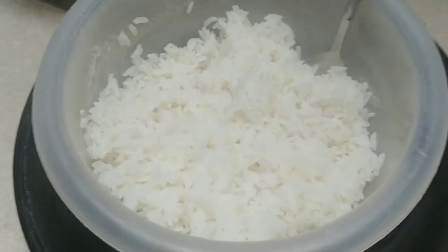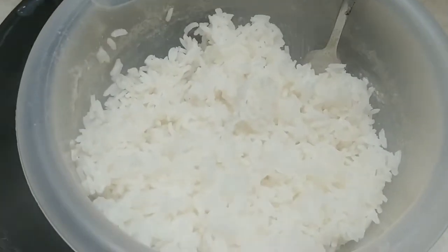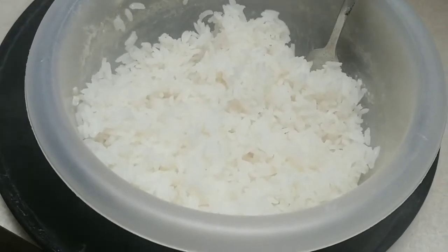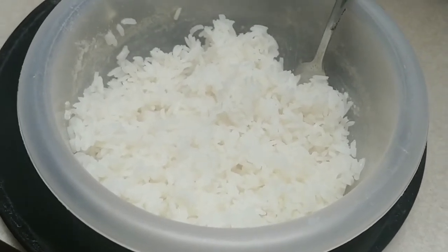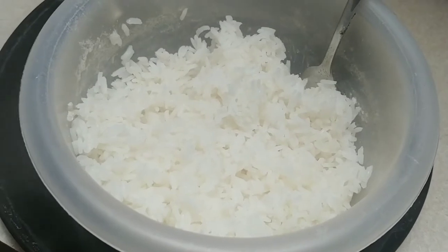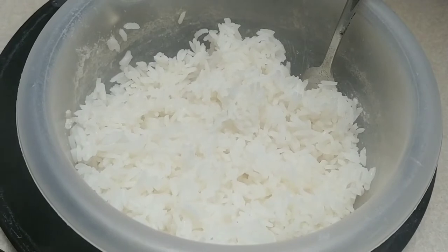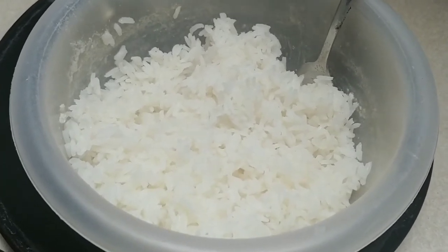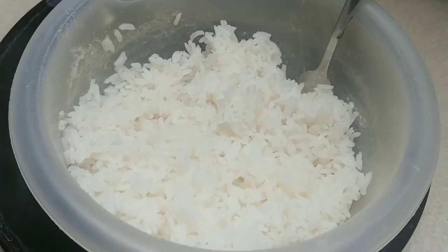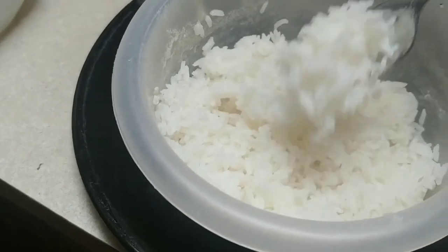Using the method I just told you about — five minutes on high, double the amount of water as the rice, so one cup of dried rice to two cups of water. Microwave on high for five minutes, then reduce the power to 50% and microwave for ten minutes. When that shuts off, two more minutes on high. And that's what it looks like — perfectly fluffy rice.